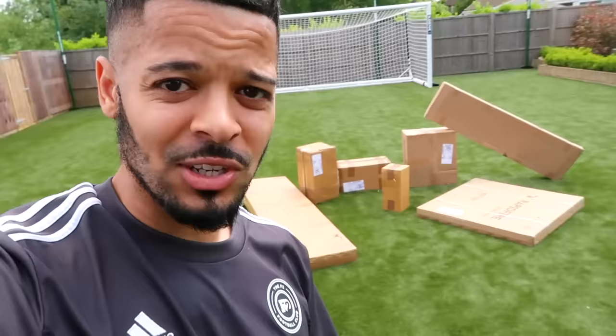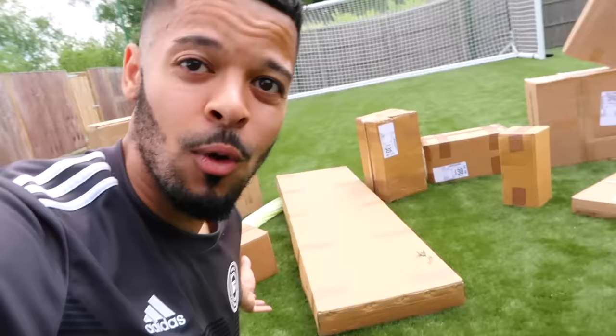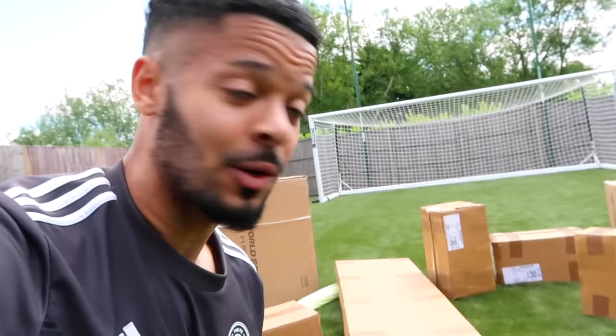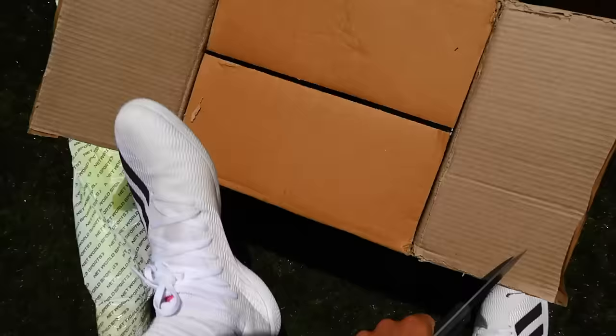I've got an unboxing so I thought why not make a video showing the process. To be honest, I ordered it all a few weeks ago so I can't even remember everything that's in the boxes — this is going to be a bit of a surprise to me as well. So it's going to be an unboxing for me as I do it, as well as for you guys to watch. Let's get into it and see what we've got. First things first, this is one of the smaller boxes.